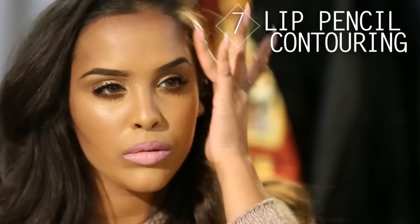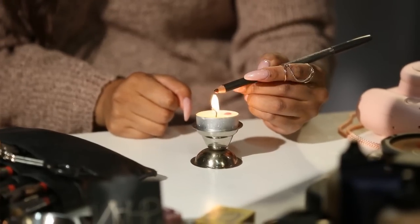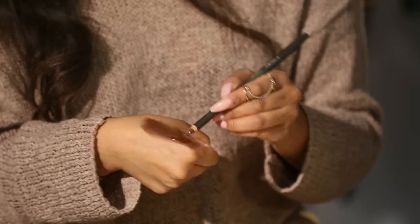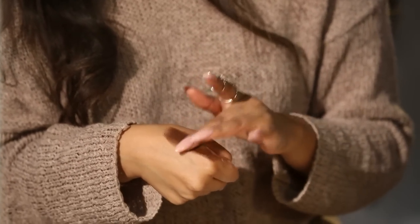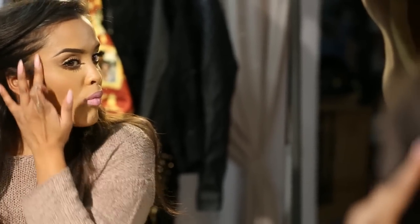If you want to learn another way of contouring, you can actually do it with your lip pencils. Just use a lip pencil — I've used Chestnut here. Heat it over a tea light so it goes soft, then rub it in with your finger. Use a tone that's a little bit cooler, and it's going to be quite strong, so be careful. Pop it onto your cheekbones and really blend it in with your clean fingers — it gives you a really quick contour.